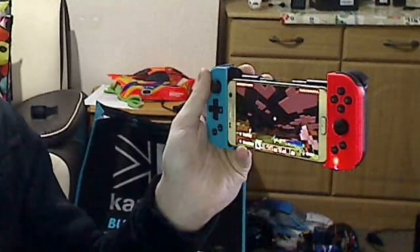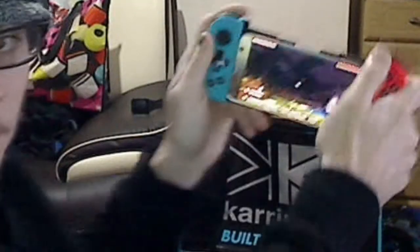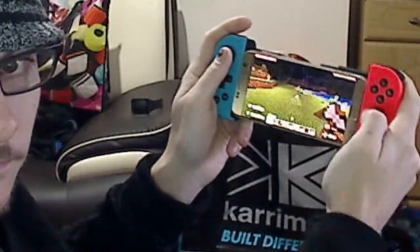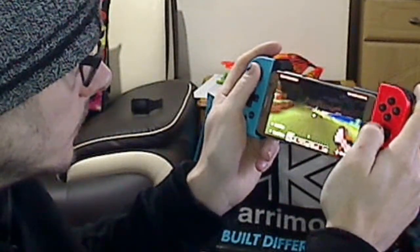As you can see here, I can walk and control the game. Just trying to get it in frame to show you the best way. I can zoom in even more — as you can see I can dig and move around. So the controller is working in Minecraft.